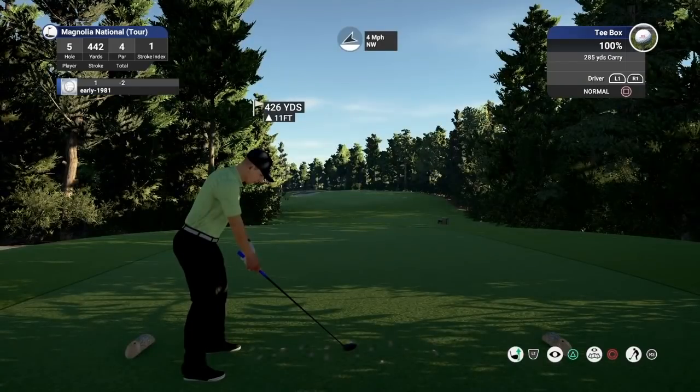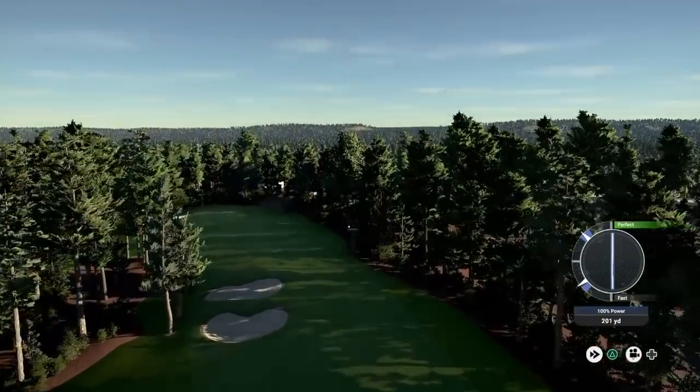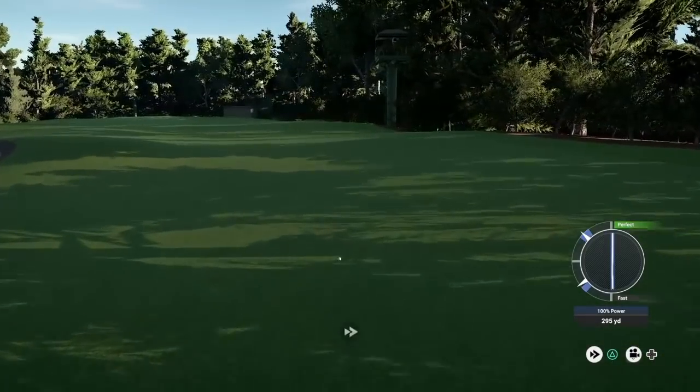Just hoping the wind's going to take me around. You need a good clean strike here. Beautiful — a lot happier with my swing. That is probably going to set up a pitching wedge into this green.